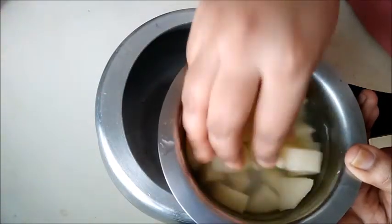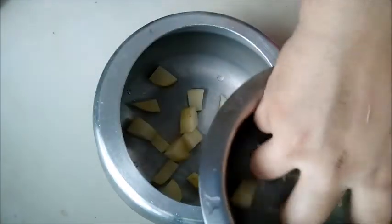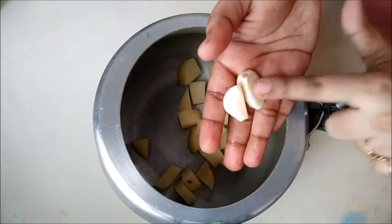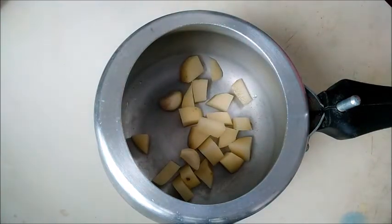We have a medium-sized potato. We can cut it into cube-sized pieces. Now, we have two potatoes. We can cut the potatoes.